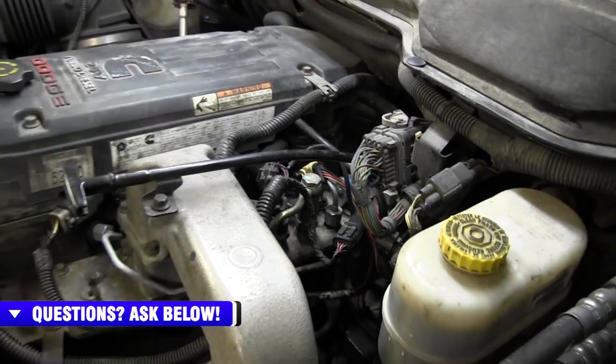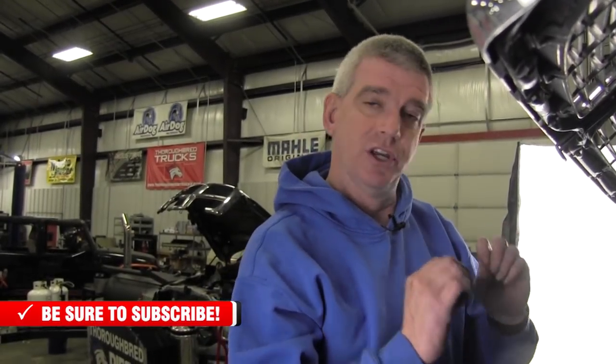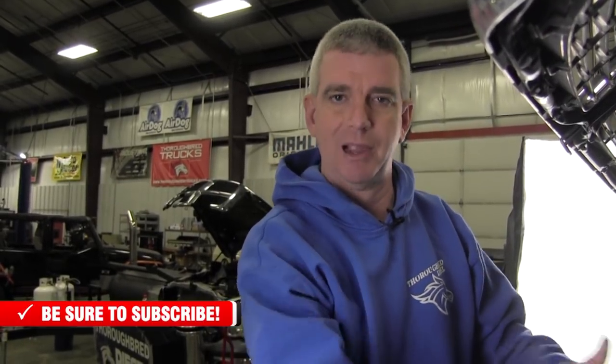Let's talk about that application for just a second. If you don't have an inline module, the Boost Fooler works. If you have an inline module, the Boost Fooler works. If you've got performance tuning via the ECM or via a programmer, the Boost Fooler still works. Even if you have those limiting factors taken out inside your tuning via a programmer, or if your inline module removes the overboost defueling limits, it is still good, cheap, and easy insurance to use a Boost Fooler like the ATS product. You don't want to be in a pulling competition or drag racing and have your boost limited by a forgotten table in your tuning. You want to make sure you get your fueling — this is the way to do it. Cheap and easy insurance.